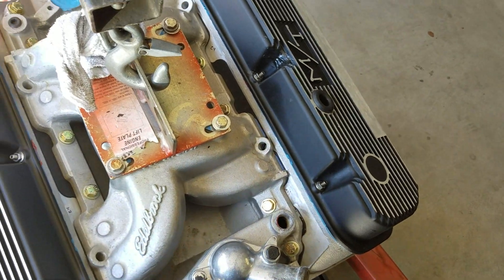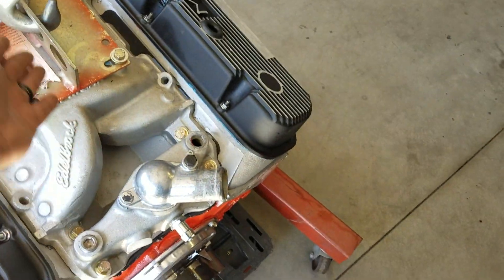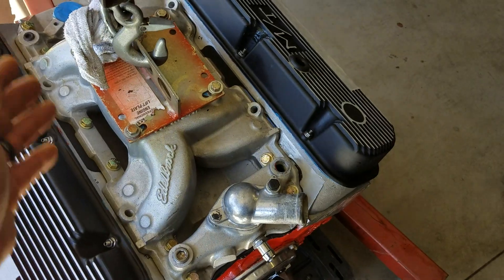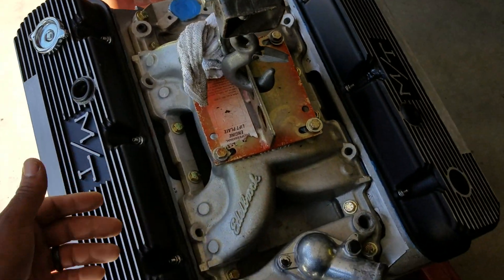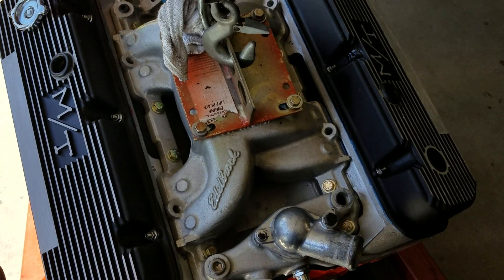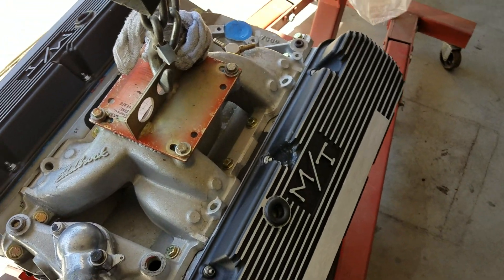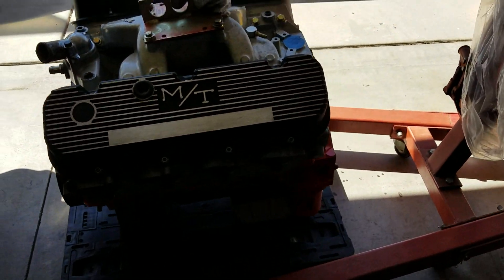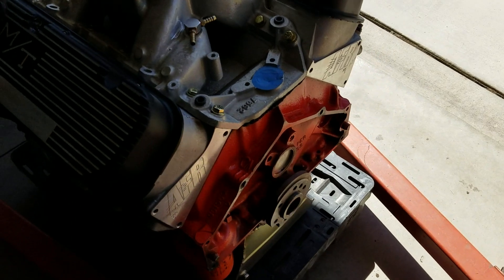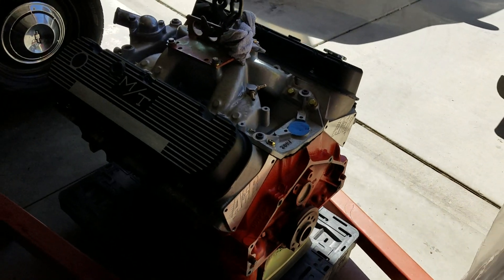When you spray nitrous, everything needs to go in evenly into the motor. Because of the divider on the inside, he said either cut it out — stuff some rags in and cut it out — or just get a Victor Jr intake or something like that. I'm not worried about that right now; I'm just going to get the motor in the car tomorrow and get it bolted in.